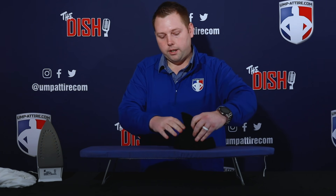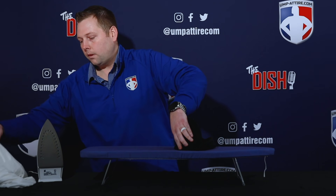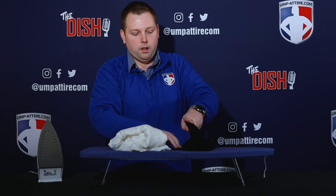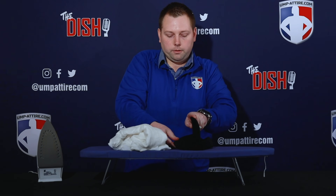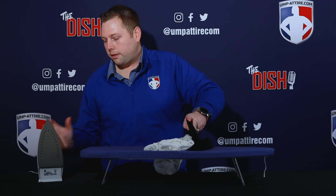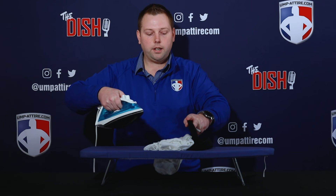From there, you want to lay your hat flat on your ironing board and then put your wet cloth over it — that will keep you from burning the materials of your hat and keep your hat safe. Put the wet cloth over it like that, and then take your iron and put it on the highest setting.